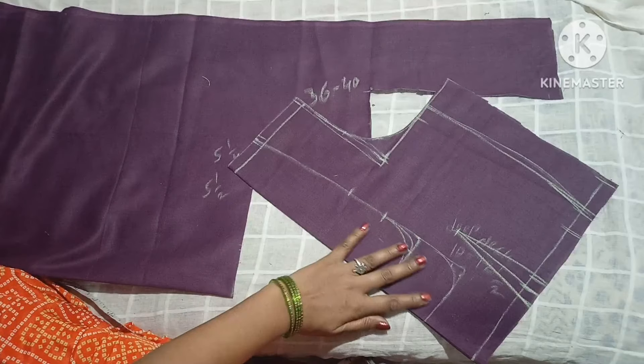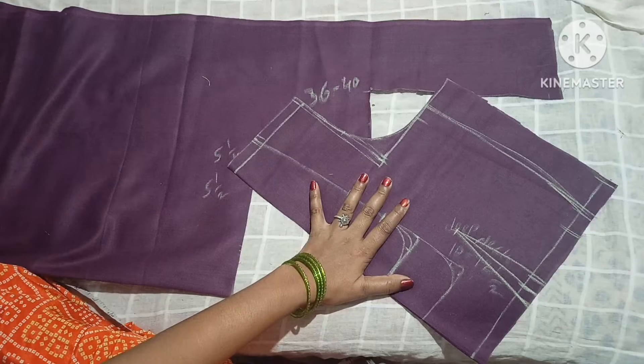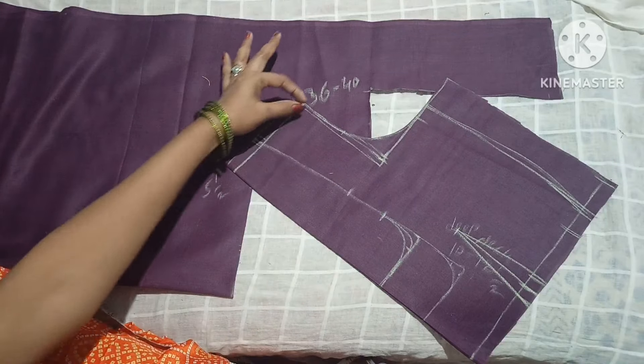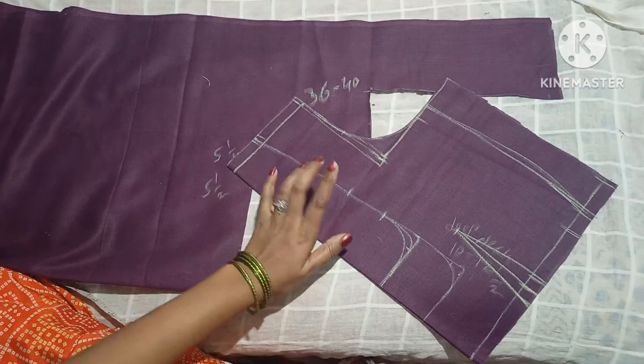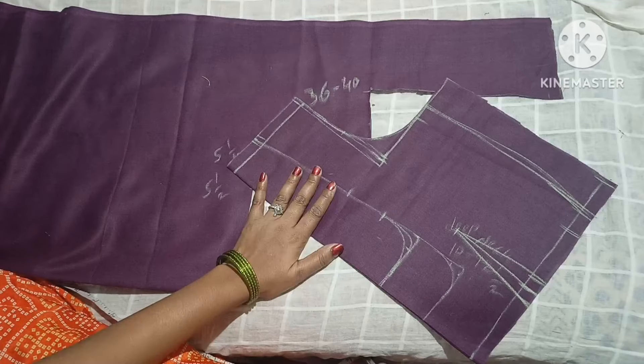Now I am not going to cut the neck in this video. I am going to upload the next video for the neck cutting. I will cut the neck in every video — because I am going to cut the neck in the next video, including the stitching.